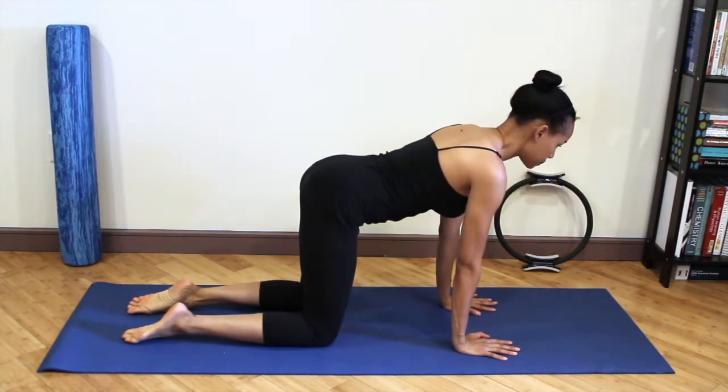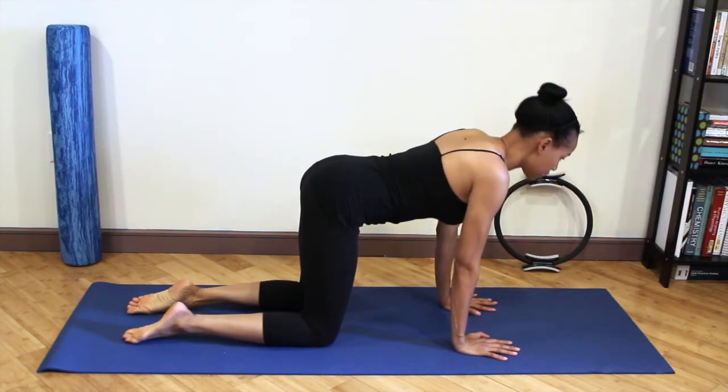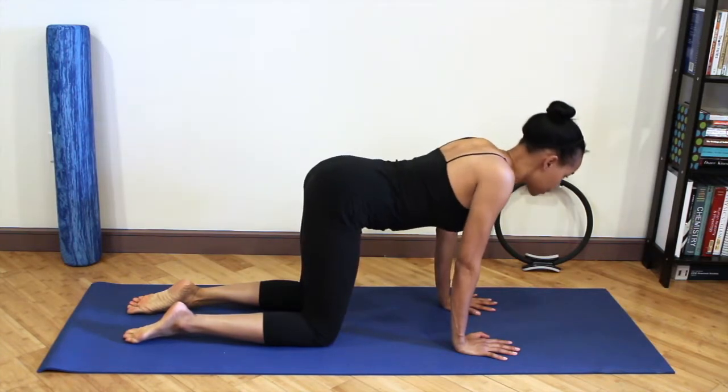This movement is to stabilize the shoulders and I really want you to feel the pressing sensation as you lift your chest away from the floor.